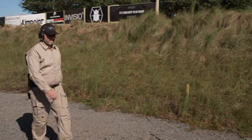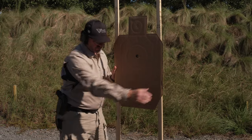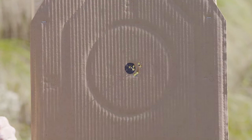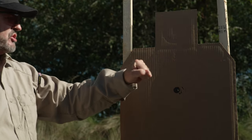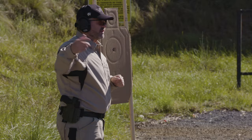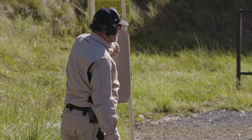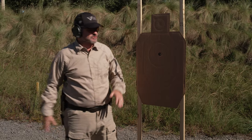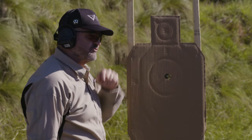My accuracy standard is pretty simple, especially for a newer shooter. At three steps, I want to be at my aiming point and be able to cover my shots with my fist turned on end. When I go back to six steps, I want to be able to cover my shots with my fist turned sideways. And at nine steps total, I want to be able to cover my shots with my hand over the point of aim.